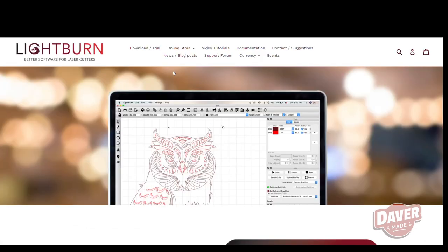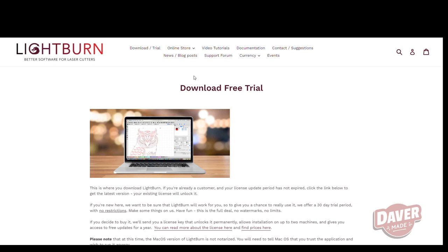However, you do have the option to use LightBurn, which has a free trial version but is paid software. Once you've installed Laser Grbl, you'll also want to add some custom buttons, which will allow you to control your laser. I found this process pretty straightforward, and it is outlined in the manual.